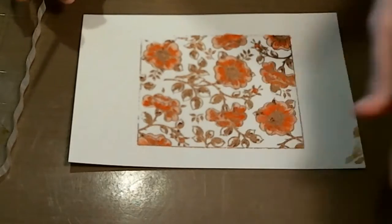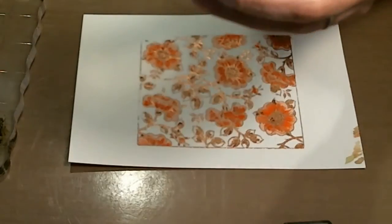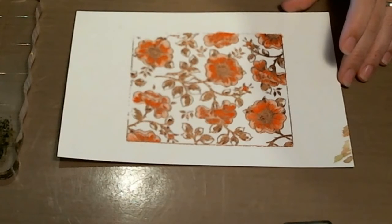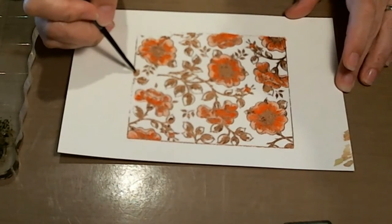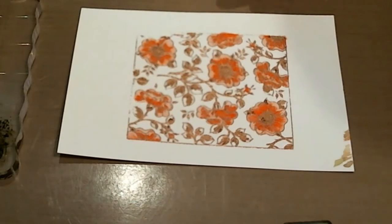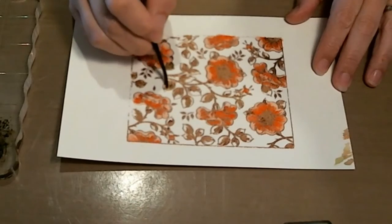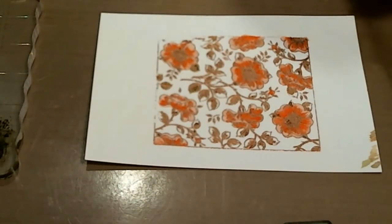I've got all my brown in and that was Vintage Photo. I'm going to use some Peeled Paint now for my green. I'm going to squish that a little bit on my block and squish a little of the Vintage Photo too, because I think I need to mix them together to get kind of a darker, muddier green. The paintbrush is a little too wet. Yeah, that's going to look pretty — that looks good. Let me finish getting the green in and then we'll be back for the next step.